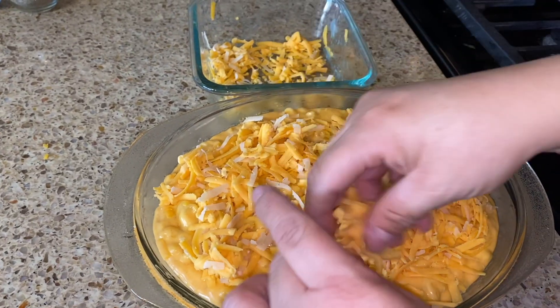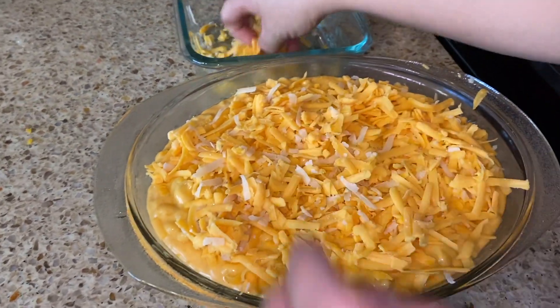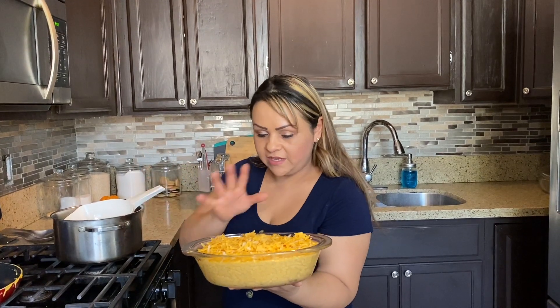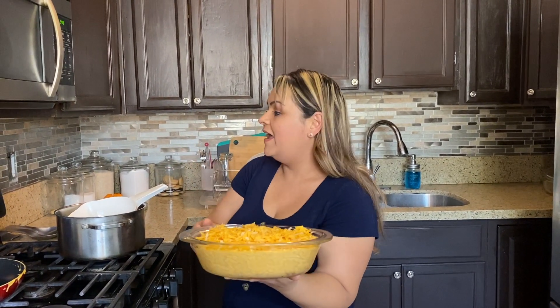We're going to put this in the oven, let the cheese melt and bubble up, and then it'll be ready to serve. We're going to put it in for 20 minutes — or it depends, your oven may vary — until you see it nice and golden brown and bubbly the way you like it. 400 Fahrenheit, 20 minutes, and we'll be back to dig in.